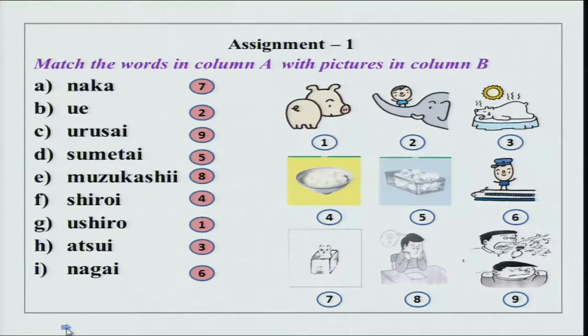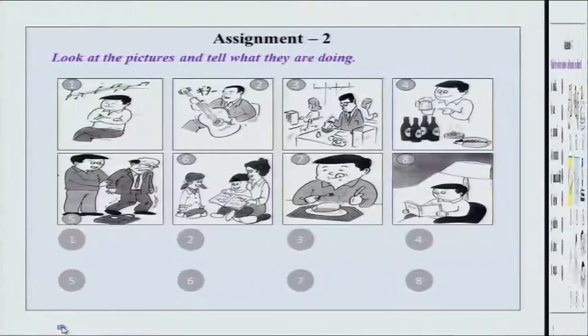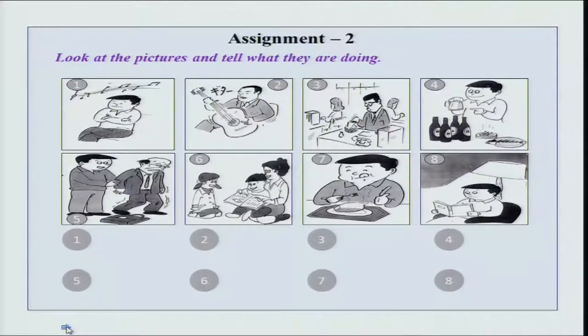So this was exercise 1. Now let us see what we have here — you have a lot of pictures and you have to tell what they are doing. You have to practice your te-imasu form, the continuous form. The first te-imasu form is kiite imasu — listening. Utatte imasu — singing — or this could also be gita wo hiite imasu.